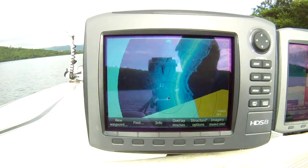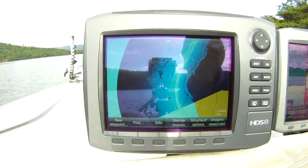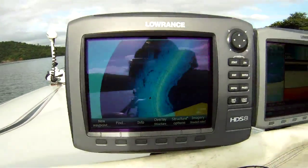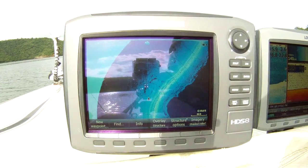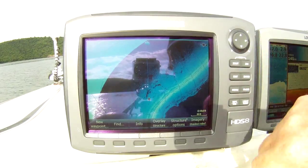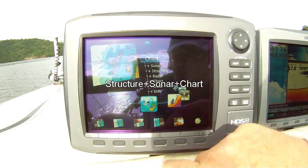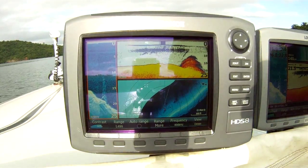I'm keeping an eye on my sonar the whole time here, running next to it. I've got the HDS-10. And look at that — that was a substantial brush pile.